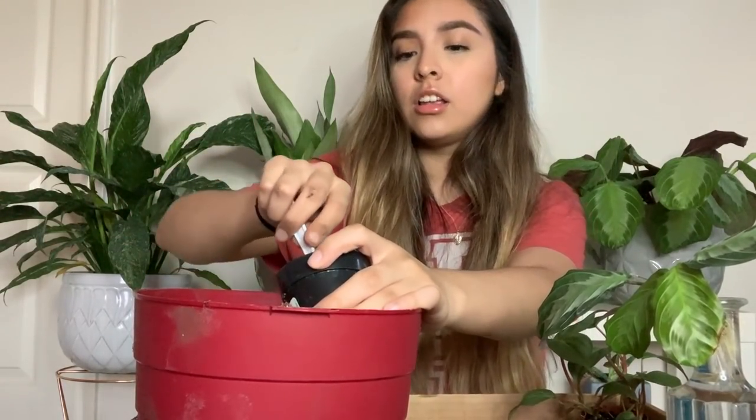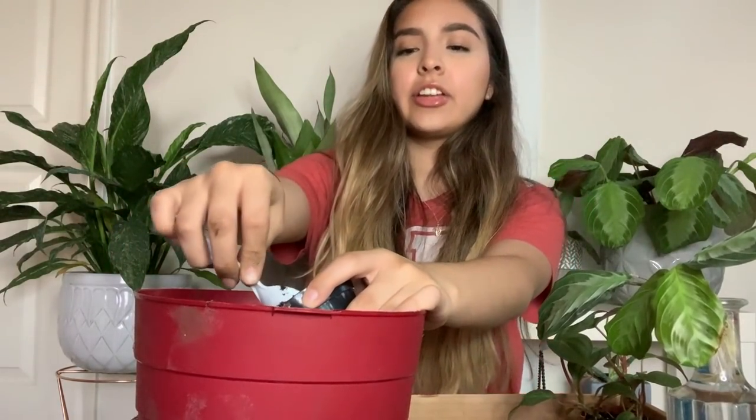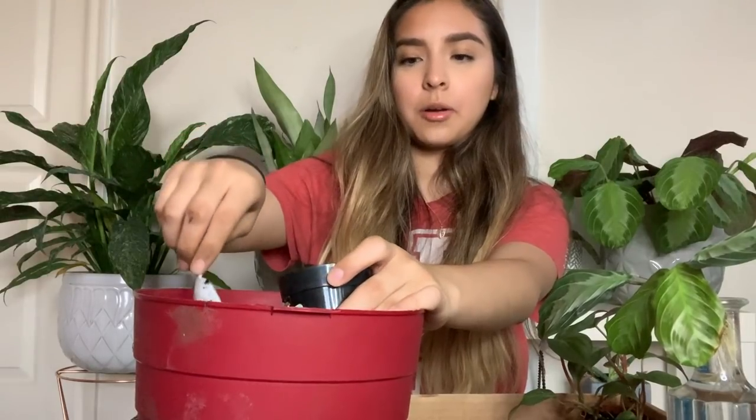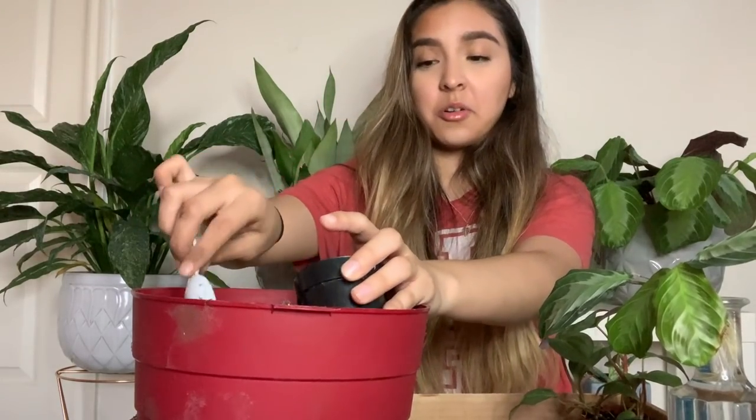Now you guys know I'm 21 years old. I am allowed to drink alcohol — not that I ever do, because I literally never get out of the house unless it's work, seeing my boyfriend, or going to buy plants.